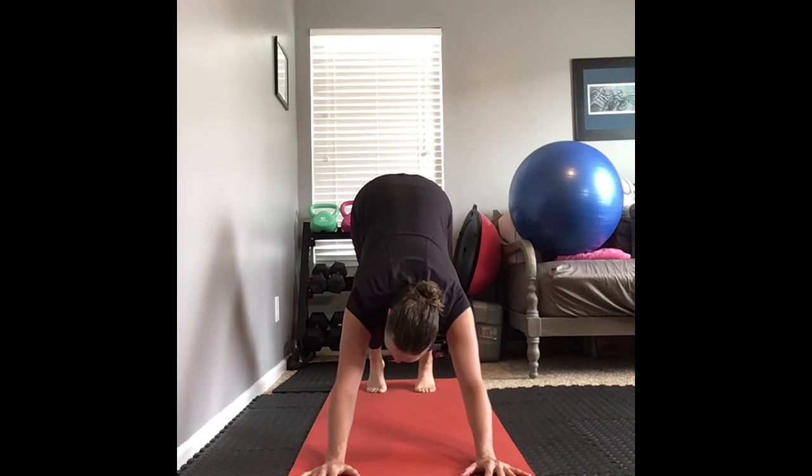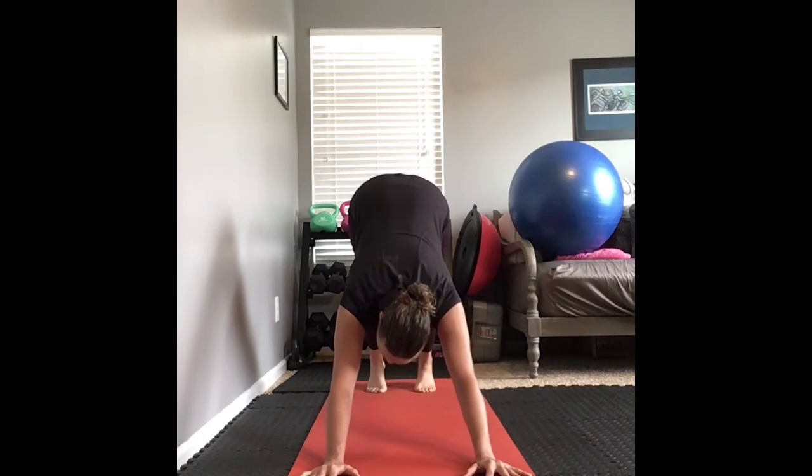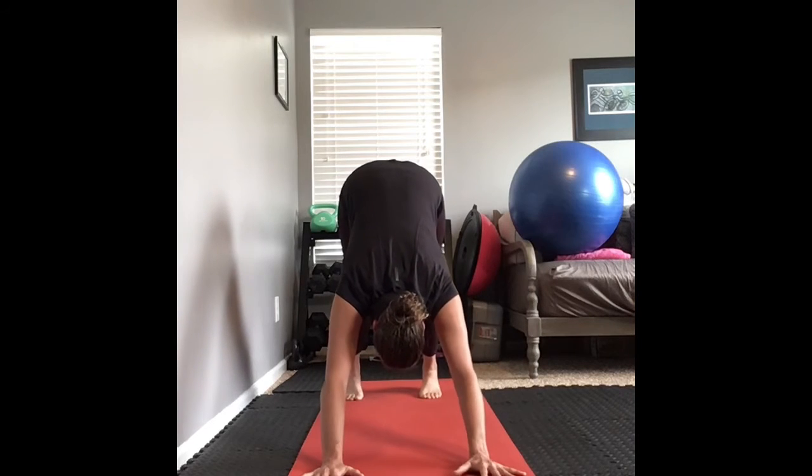We don't want to be dumping into those shoulders. We want to have slightly bent elbows and roll them inward. Press your palms into the floor. You may need to adjust your stance here just a little bit.